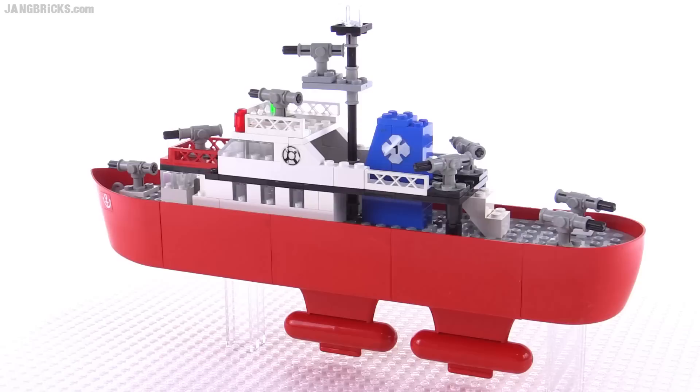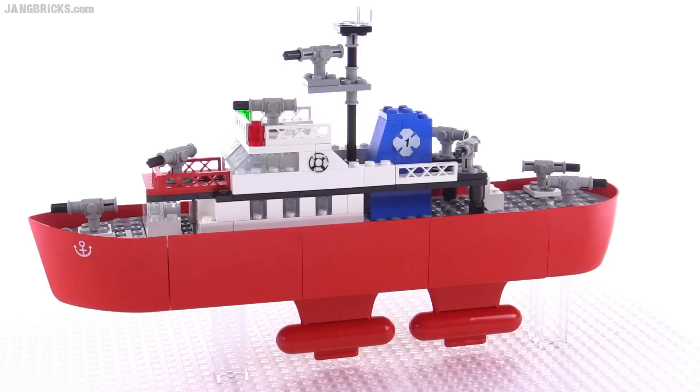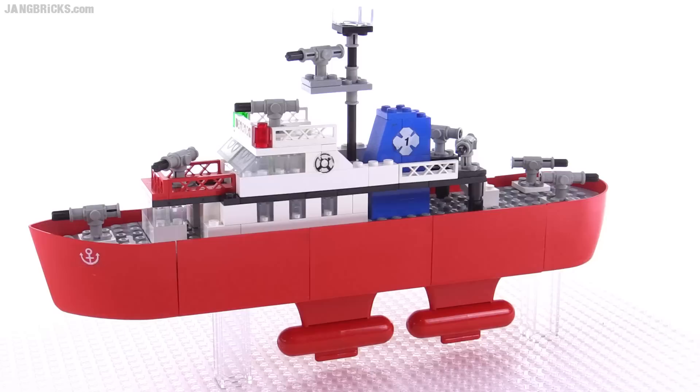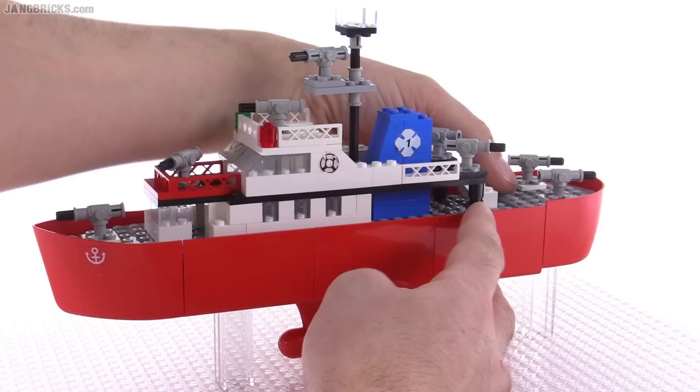This came out in 1977 in some markets and 1978 in other markets, and it came with 133 pieces. I remember this thing very fondly from very early in my childhood because I had a Lego catalog from when this was still available to purchase, and I loved it. I especially loved the little monitors on the sides.